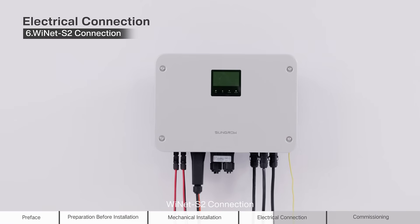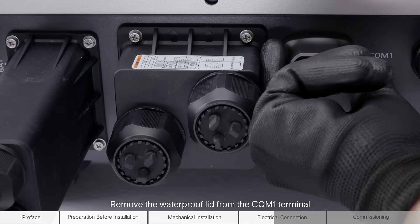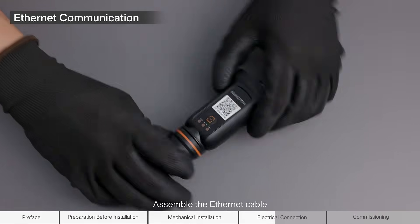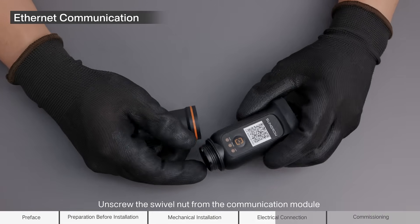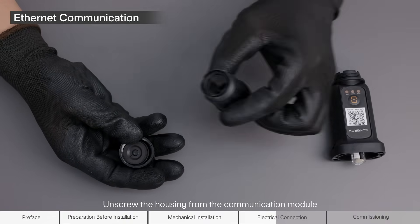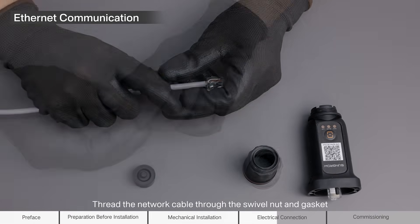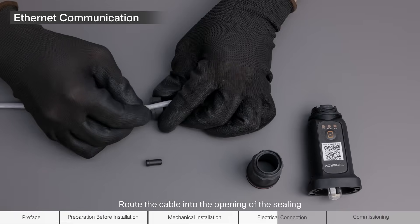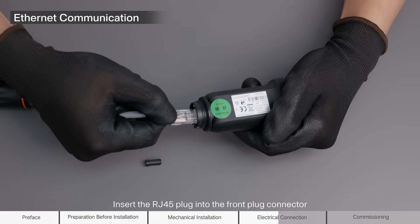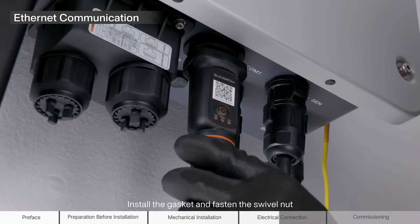Ynet S2 connection. Remove the waterproof lid from the COM1 terminal. Ethernet communication: assemble the Ethernet cable. Unscrew the swivel nut from the communication module and take out the inner sealing ring. Unscrew the housing from the communication module. Thread the network cable through the swivel nut and gasket. Route the cable into the opening. Insert the cable through the housing. Insert the RJ45 plug into the front plug connector. Install the gasket and fasten the swivel nut.